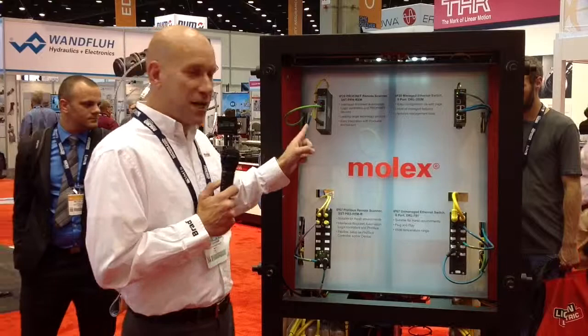Hi, my name is Mark Sherman, Business Development Manager for Molex. I'm at the IMTS show here at Chicago's McCormick Place. Many people know about Molex because of our connectivity products, but many people don't know that we're also a very exciting company for industrial communication products. I want to show you a few things that we've recently developed in the area of industrial communication.